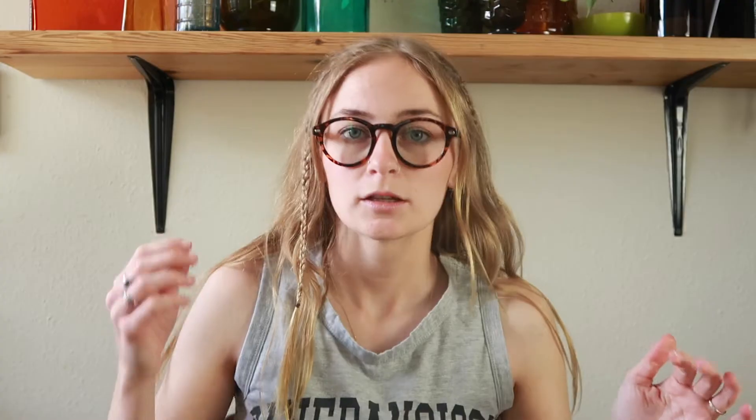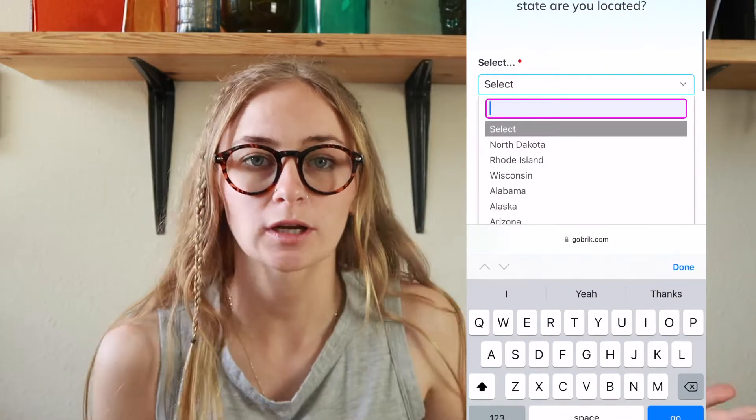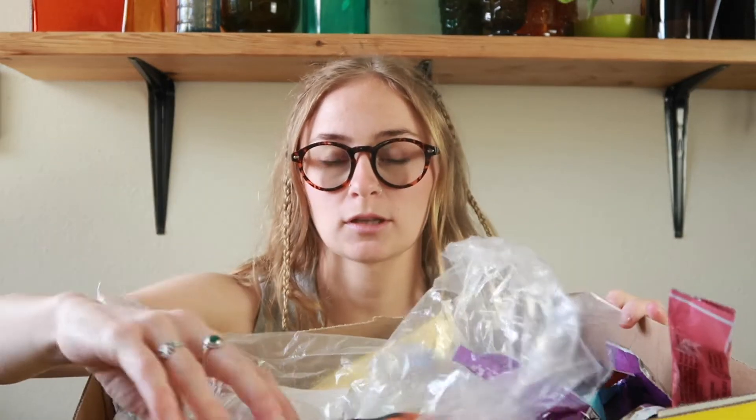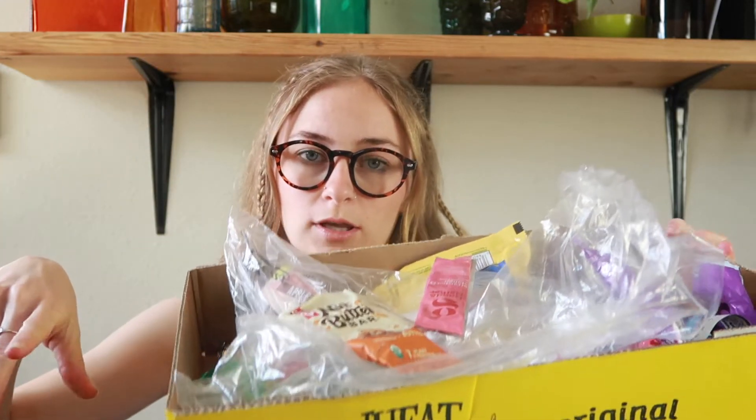I'm pulling all my info from ecobricks.org — I'll pop up a screenshot of their website, this is where I learned everything. They have a 10-step process, so that's what I'm going to be using. The first step is to save, separate, clean, and dry plastics. I have my box of the plastics I've been saving. This is the jug I'm going to use today — I've already washed and dried it, but now I need to wash and dry these, mostly protein bar and fruit bar packets.